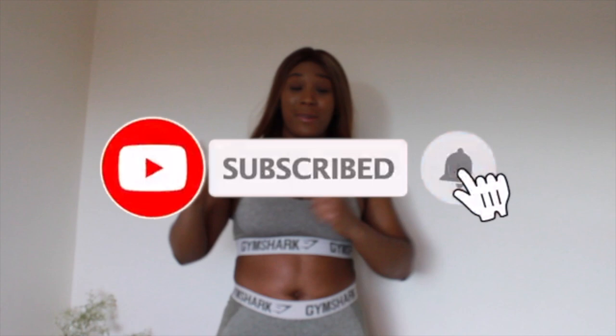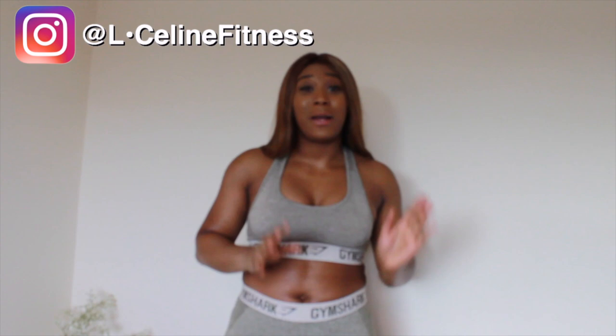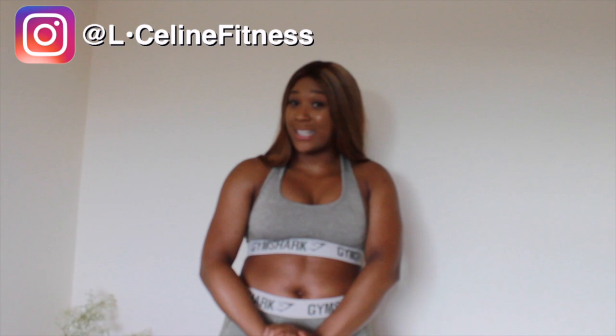Thanks for watching! Please subscribe and press the bell button so you get all your notifications, and please check out my channel. I also have a booty workout that will go really well with this if you want to be looking hourglass and slim thick. So hit subscribe, press the bell, enjoy, have a good day, and I hope that you try to stay productive during this quarantine. See ya!